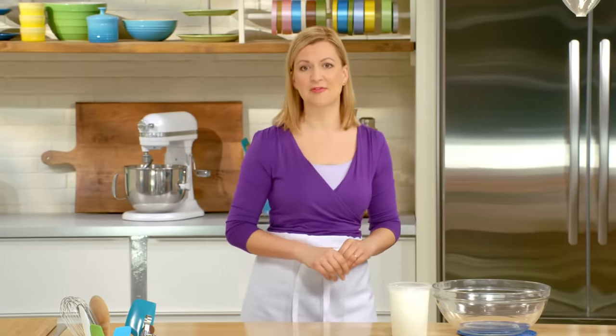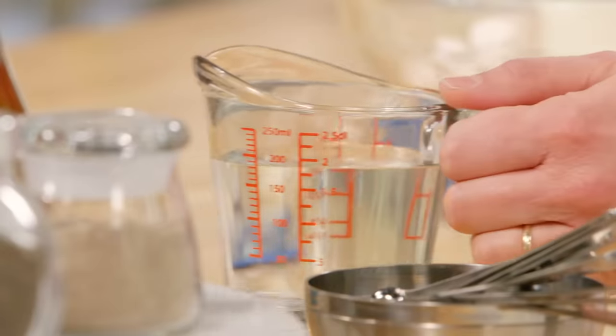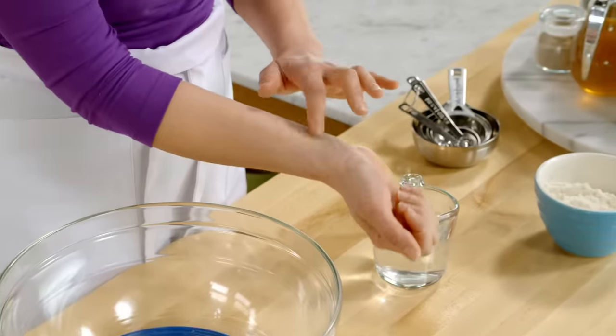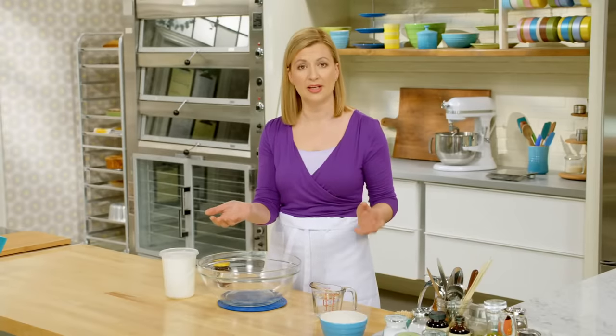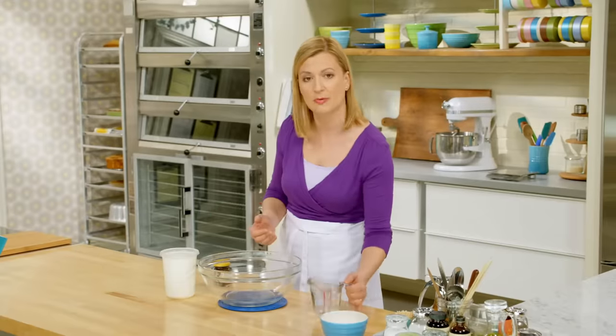I'll start things off with a personal favorite: Indian naan bread — so tender. I've got three quarters of a cup of warm water, and I'm going to test the temperature on my wrist. It should be just above body temperature. Basically if you feel a little warmth here, you know it's the right temperature.